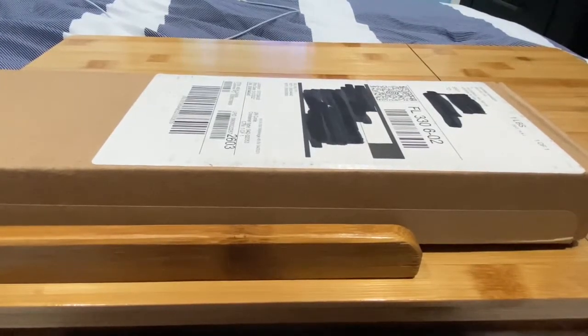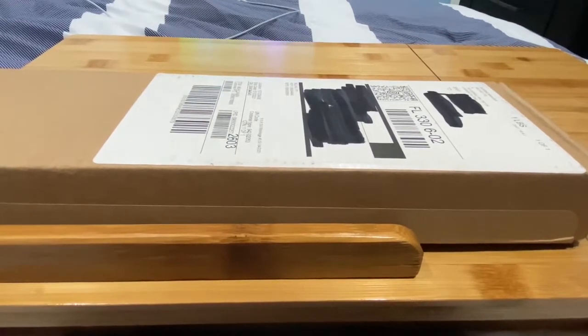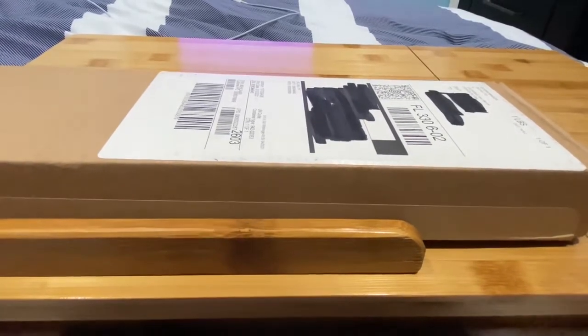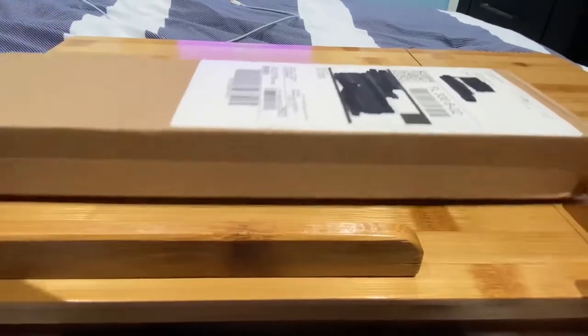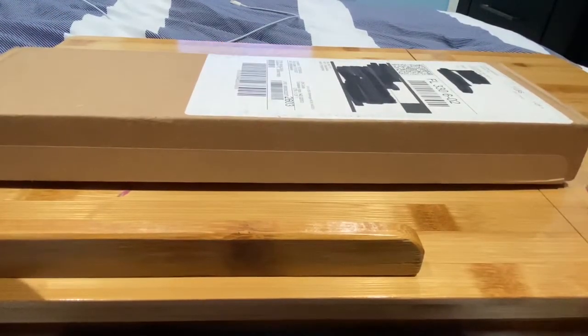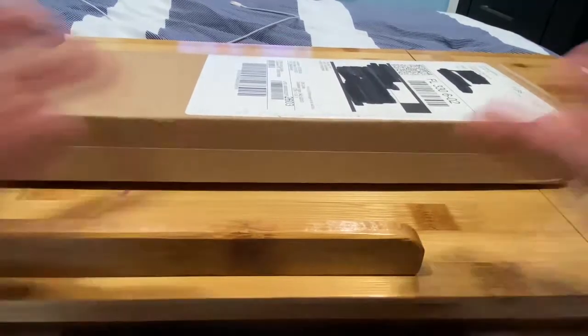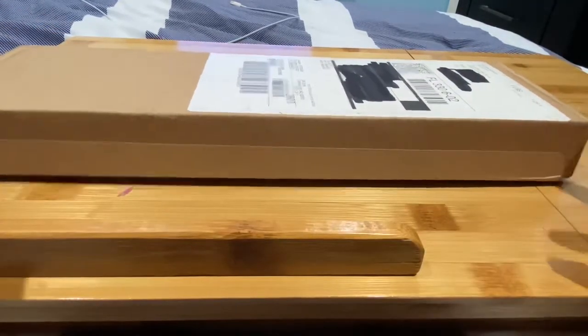Hey y'all, what is up YouTube? How's it going everyone? Sparky Marky Mark here, and I'm back to do a review — well, not just a review. It's an unboxing to find out what's in this mystery box.